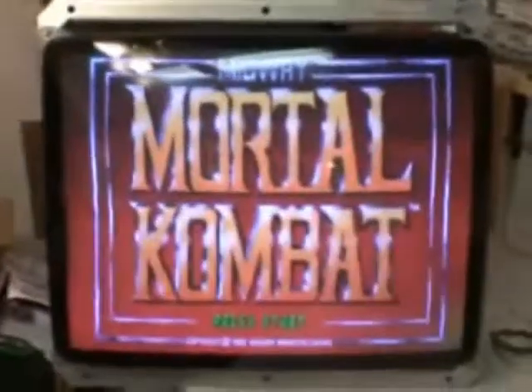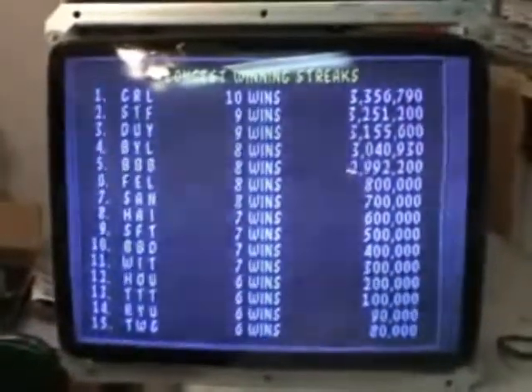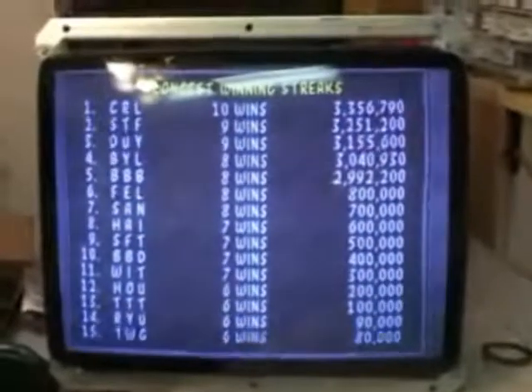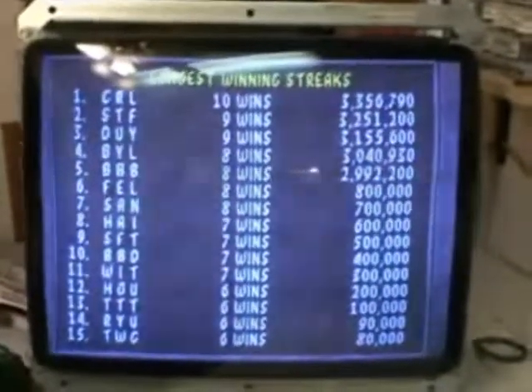Hi, welcome to the Arcade Buffet. We have a special repair this time. This is a 27 inch modified 25 inch K7000. This one is for Voltron 88X on the KLA forums.